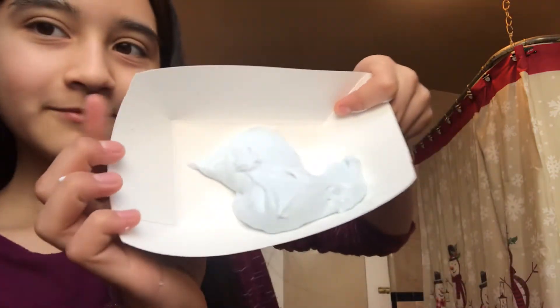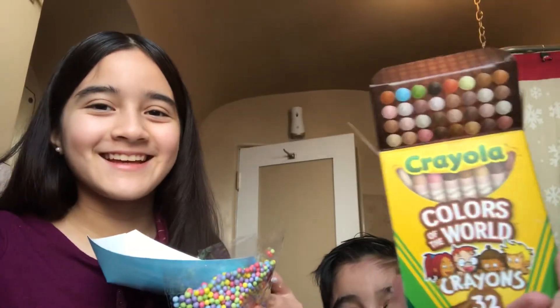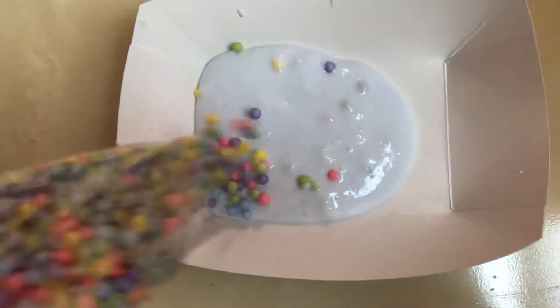Now I'm gonna add some colorful foam beads. And look at these cool crayons you can buy — they have like any skin tone! Okay guys, so now I'm really going to add these colorful foam balls.